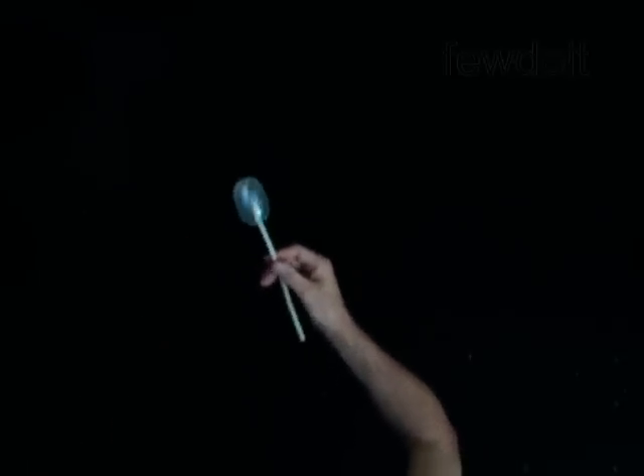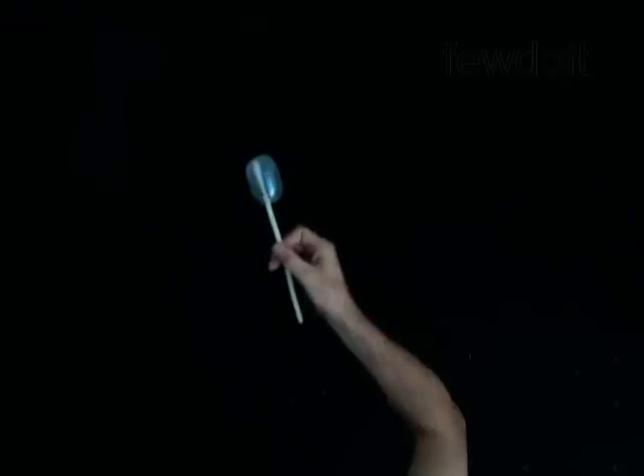Congratulations! You have made the tulip flower and learned the tulip twist. Have fun!